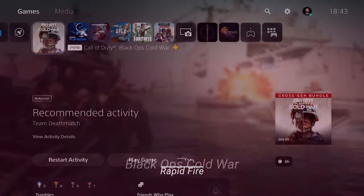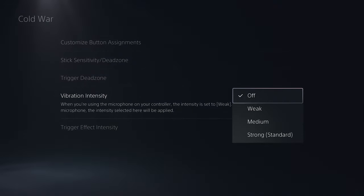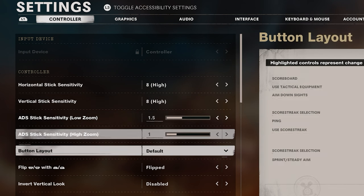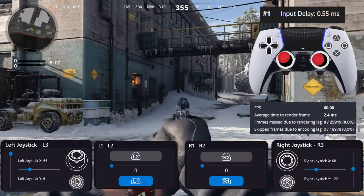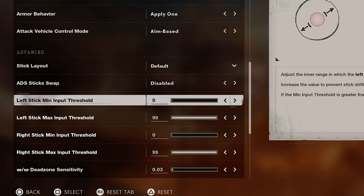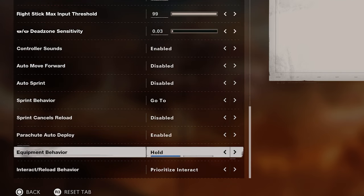Starting with Call of Duty Black Ops Cold War: I personally use X on the left back button and circle on the right back button, as I use them frequently and I want to keep my finger on the aim all the time. For the stick sensitivity dead zone, I use the default for the left stick, but for the right stick, I use quick plus 2 for the curve adjustment. I also kept vibration off. In-game sensitivity at 8 for both horizontal and vertical. ADS at 1.5. Flip L2 R2 with L1 R1 is flipped. I use these settings combined with reversed S-curve in the game which is dynamic mode. I kept trigger effect disabled, left stick min input threshold on 0, right stick min input threshold on 0, and L2 and R2 dead zone on 0.3. As I use them for grenade and stun, I don't want accidental presses. Interact reload behavior prioritizing interact is good for me.